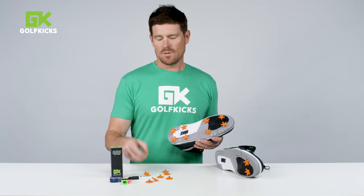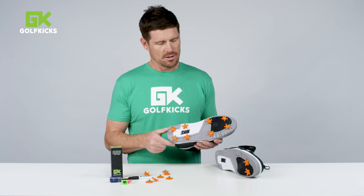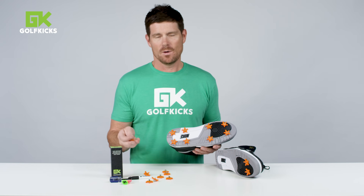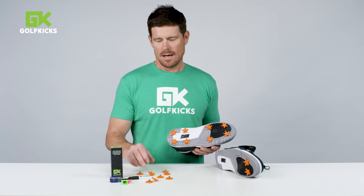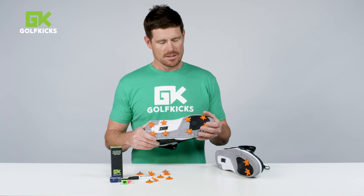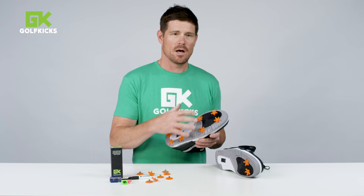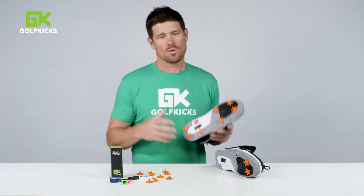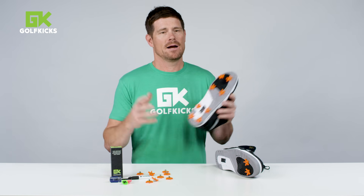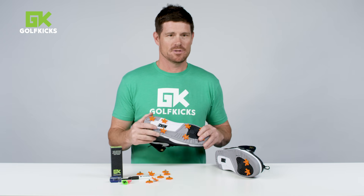It comes with a few extras in the kit. You'll use 16 on a standard adult shoe install and you'll have four left over. If you mess one up or lose one on the course, there are 20 in the box. Thanks for trying out Golf Kicks — let us know if you have any questions before you go into a shoe. We've become pretty good at knowing what kind of shoes work and what don't. See you out there. Be safe on the course. Hit them straight.